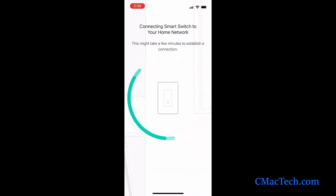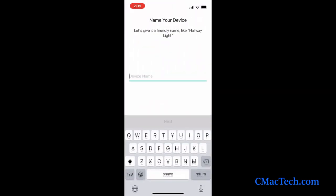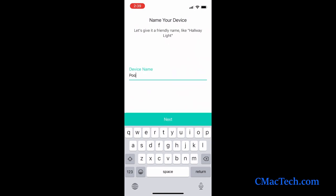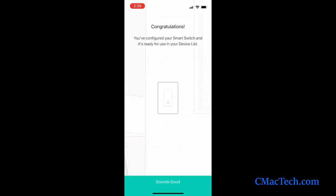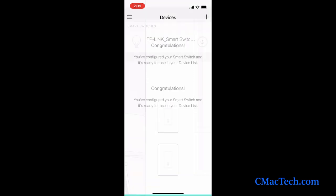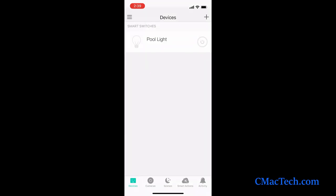Give it a name. I like this little lamp light bulb icon, so we'll go with that. And there you go — success. Pretty much everything is straightforward. This is what it looks like: you'd be looking at this to turn the pool light off and on, simply pressing the power button.